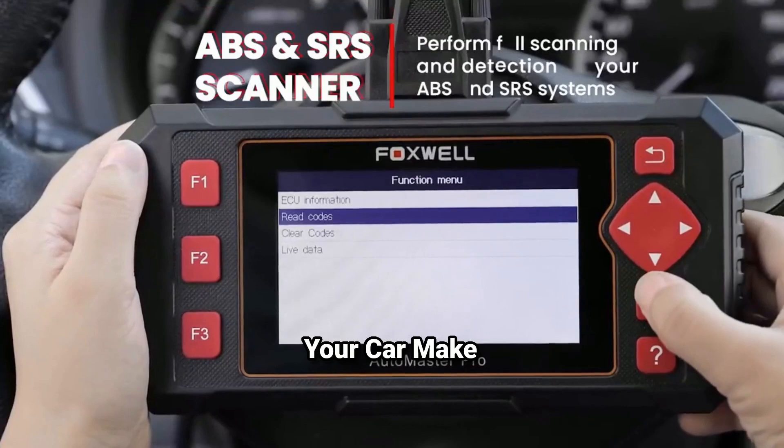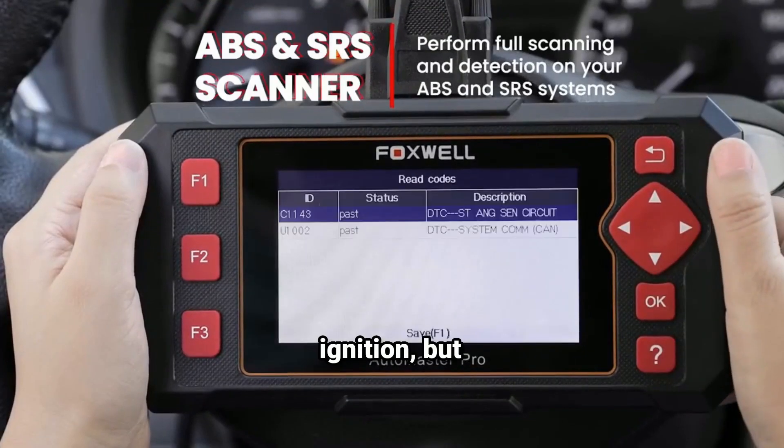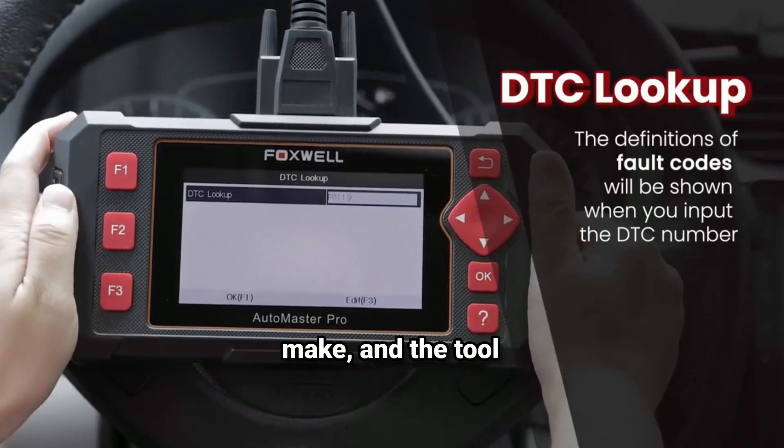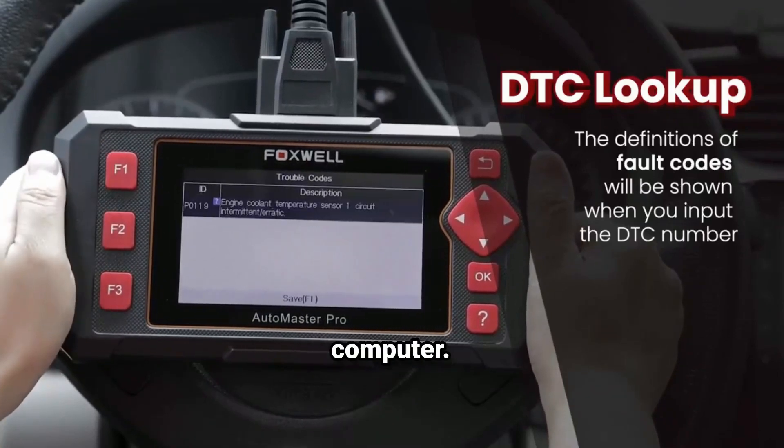Step two: select your car make. Next, turn on the ignition but don't start the engine. Use the menu to select your car's make, and the tool will start communicating with the vehicle's computer.